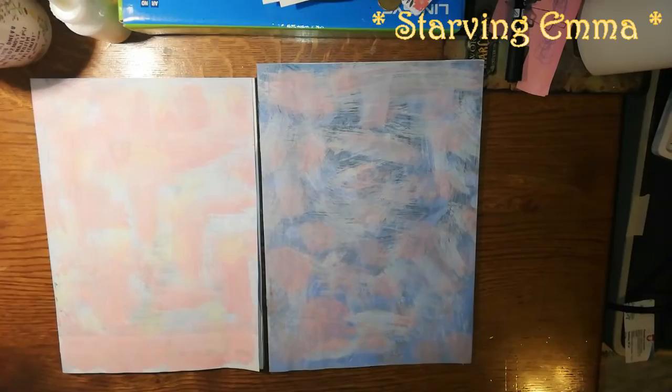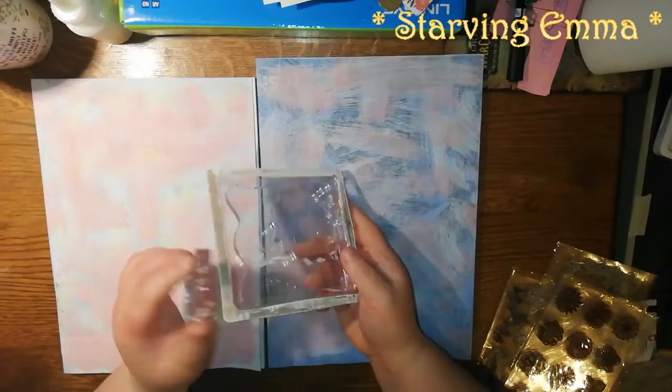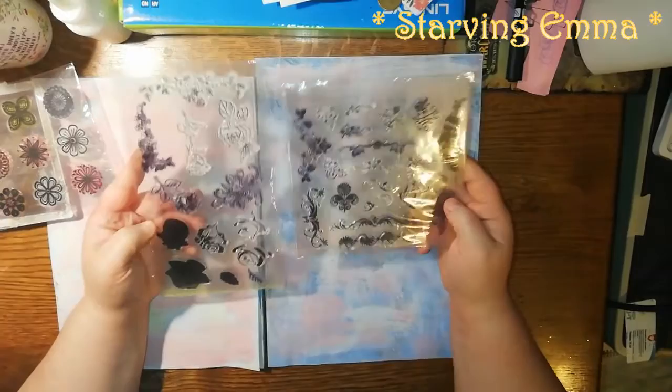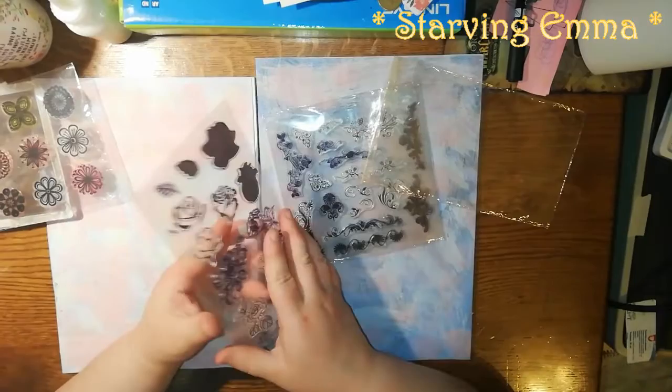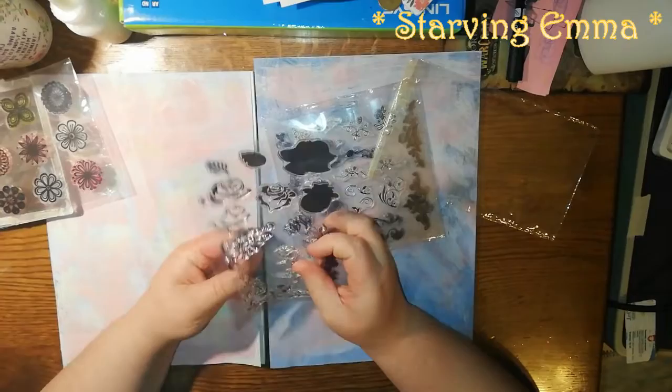I'm gonna make two scrapbook papers — this one is thinner, this one is thicker. I have a variety of stamps I want to use. These are my acrylic blocks, and I have this set of flowers, and then I have more like this. I think I'm gonna start with this one — I have something small to put in between and something bigger, and I think I'm gonna use this flower — this rose.